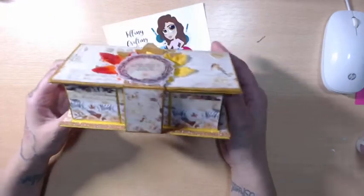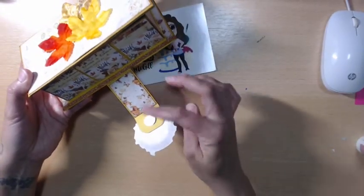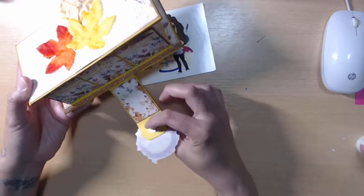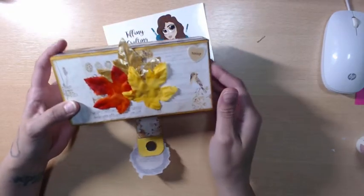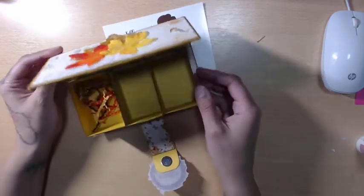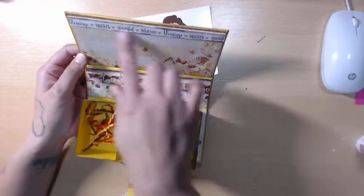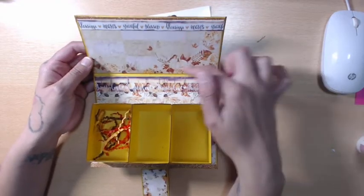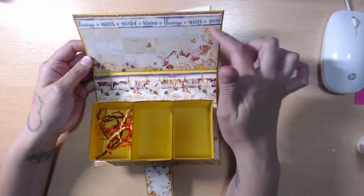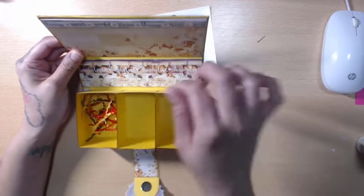I chose to do the belly band with the magnet. I left my magnet raw just so you guys can see it — I'll cover it after the video, or maybe I'll just leave it raw since it's for me. I just took the three leaves down there, the beautiful paper on the inside. I used one of the border pieces on top to give it a little more interest, and I cut one of the sheets so the bird collage was down here. Here's some more of the border sheet in the box.